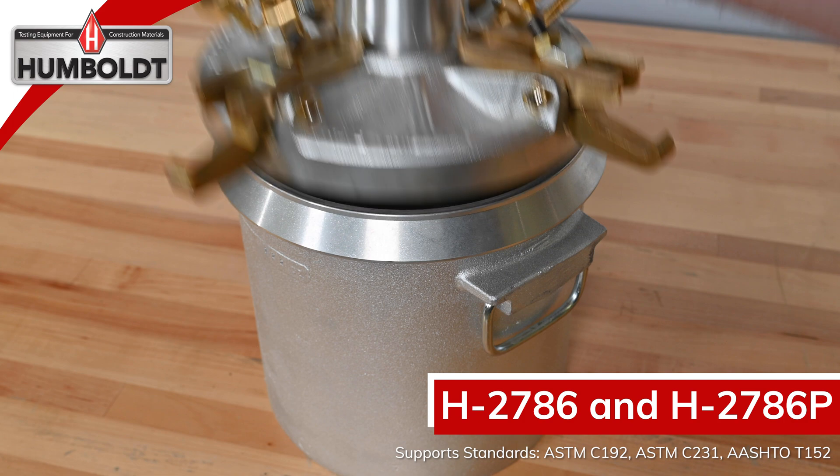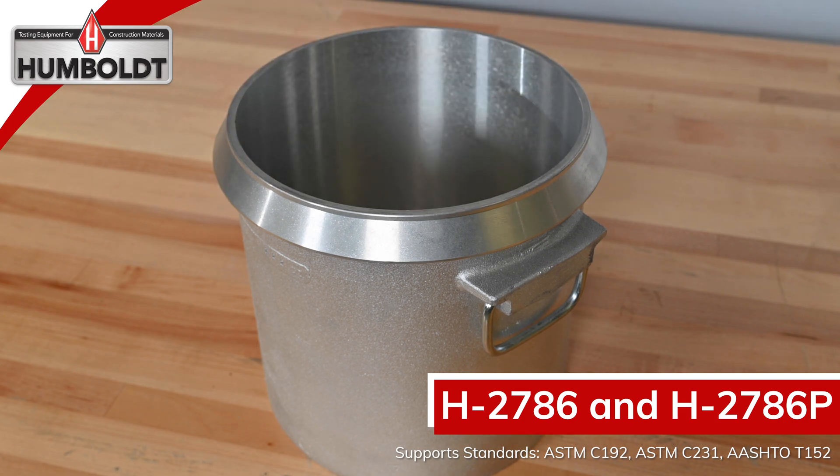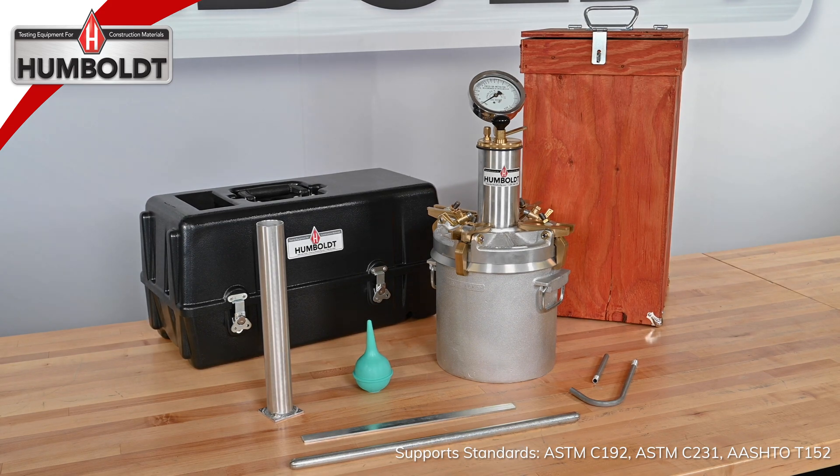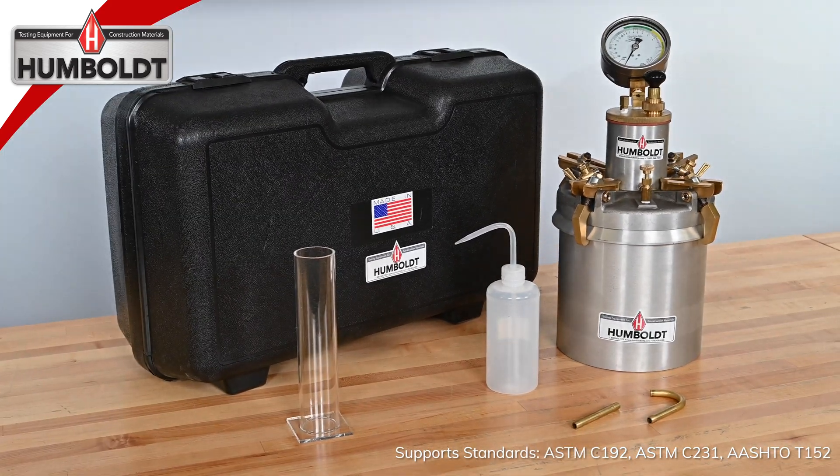The meter's base, or bucket, can be used as a 0.25 cubic foot unit weight measure. The H-2786 provides a wood case, and the H-2786P provides a plastic case.